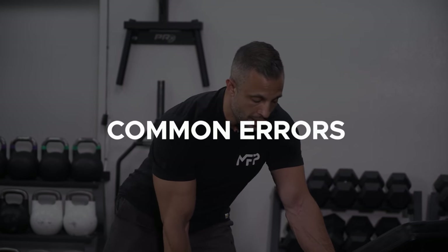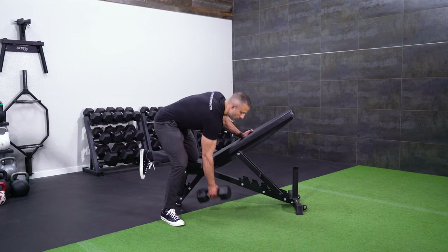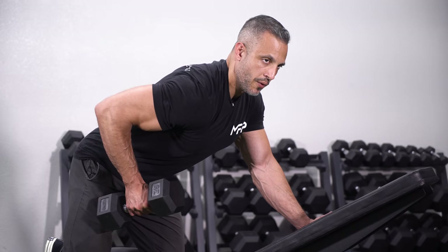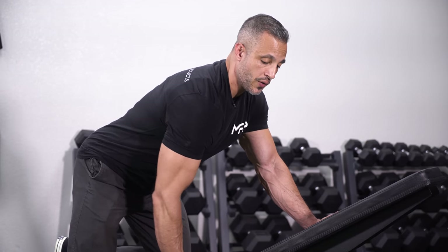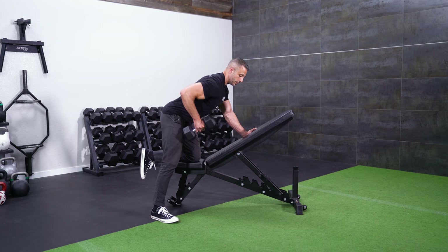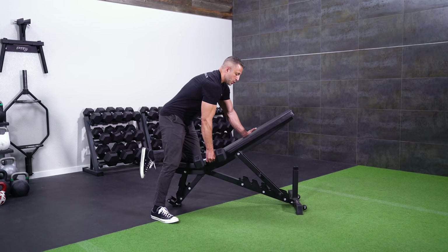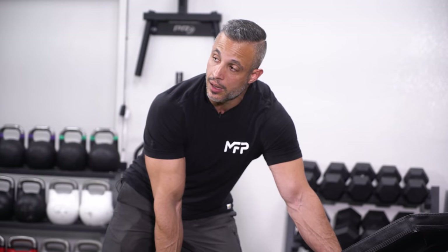Here are a couple of mistakes you tend to see with this exercise. People will get into position to do their dumbbell row and then row the weight with their shoulder staying forward. Notice how my shoulder is down — I'm exaggerating it here. But when your shoulder is forward and you row, you're not engaging those upper back muscles, and you're actually promoting bad posture. If you row like this constantly, you'll encourage a forward shoulder position, which gives you worse posture and prevents you from developing your back completely.